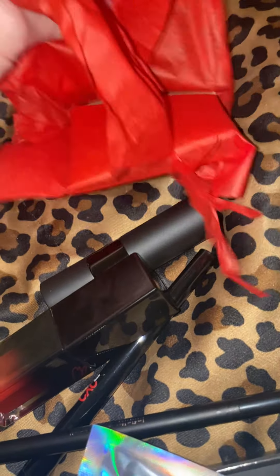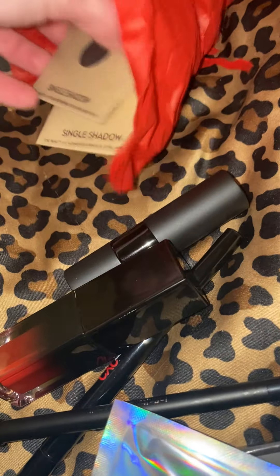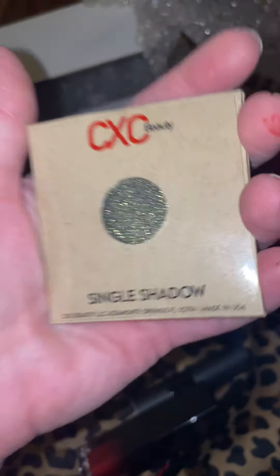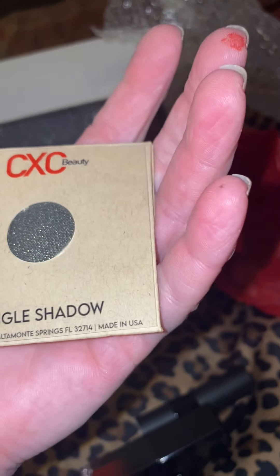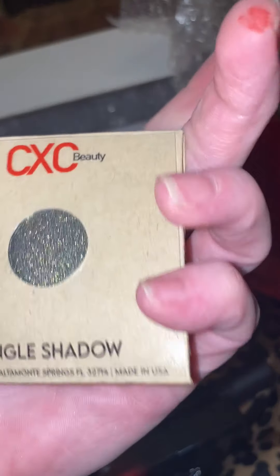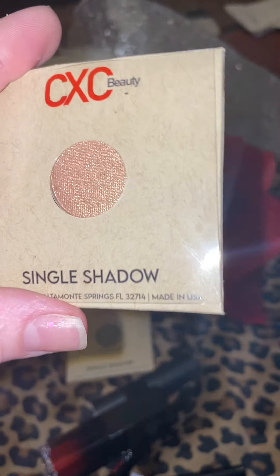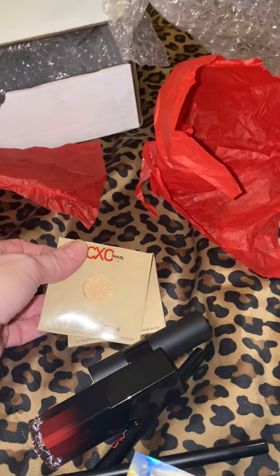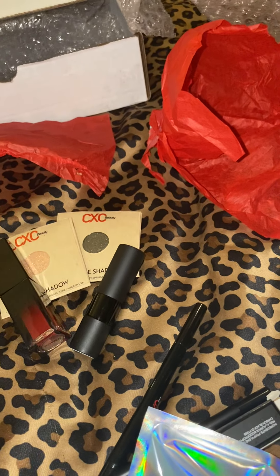Oh, I think it's going to be an eyeshadow. Yes, I can tell by the little packaging — and I already have two! Oh, and they're different colors. Look at how pretty these single shadows are. This one — I don't know if you can tell, but it's like a greenish-gold blackish color. It doesn't say the color name so I'm not sure what it is. And the other color is gold, like a shimmery gold. I'll have to find out what the names of these colors are and list them in the description below. I love all my things — this is an amazing mystery box! Thank you so much CXC Beauty, you guys rock. See you guys later!